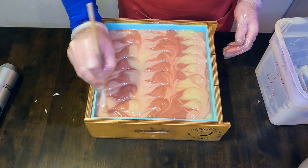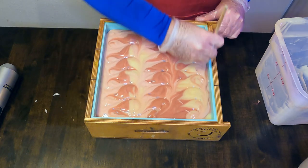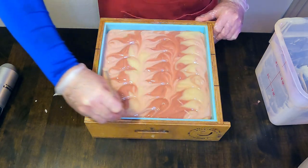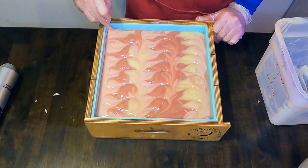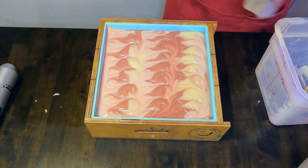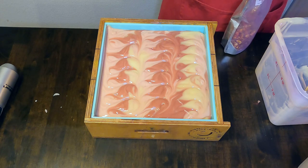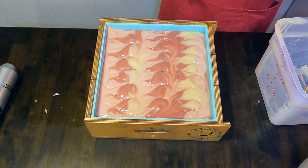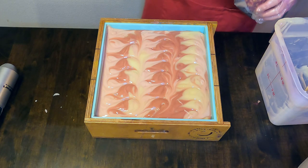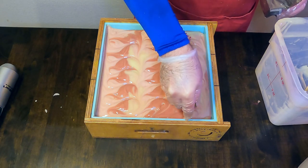We are going to put on top some rose petals and then a little bit of mica as well, just to give it a nice shimmery rosy look. Then we ran the chopstick around the edge to make sure it releases cleanly from the soap mold and there are no air bubbles on the edges.